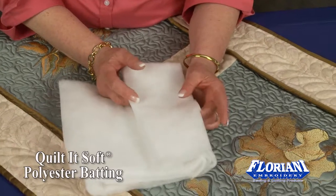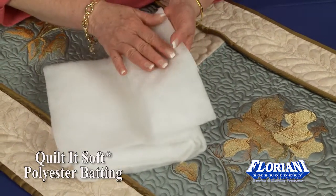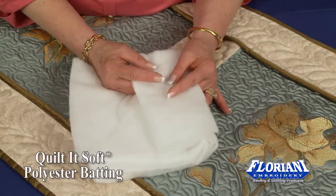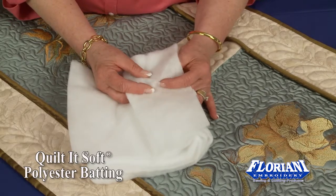When a quilt is hung on your bed, draped on your bed, it will actually form to your bed and not stick out in the corners. That makes it ideal for making beautiful quilted jackets, quilted vests.